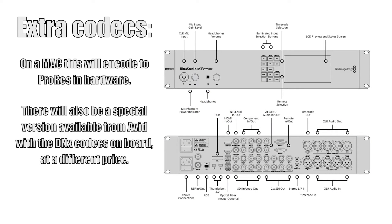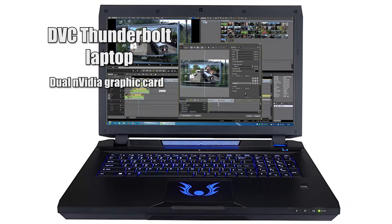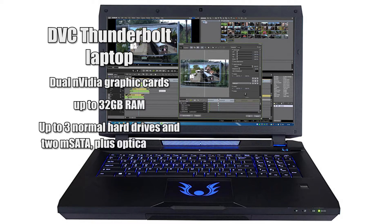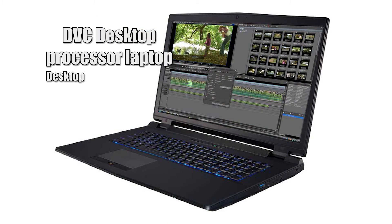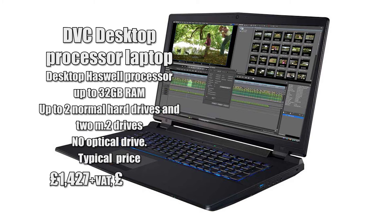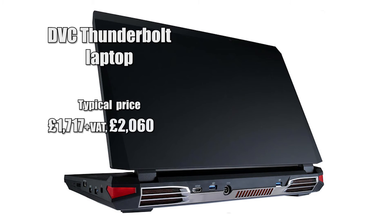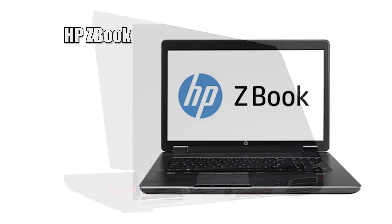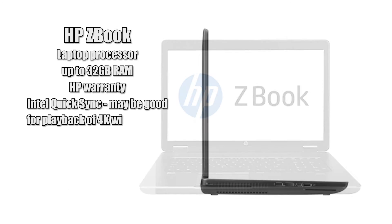You could use these Thunderbolt devices on laptops with Thunderbolt — we do actually have some Thunderbolt laptops — but it's not quite as powerful because it's using a laptop processor. With this laptop I've got a desktop processor, so I can play stuff back, do cuts, do color correction, and almost do picture-in-picture. On the Thunderbolt-enabled laptop it's not quite as good, which is why for 4K editing we'd say go for the desktop, because with 4K, processing power is what you need.